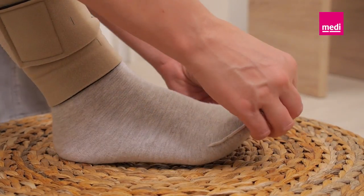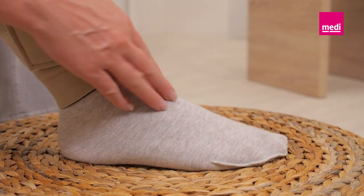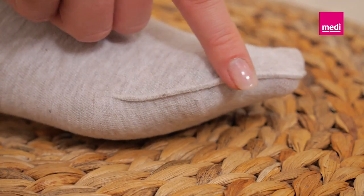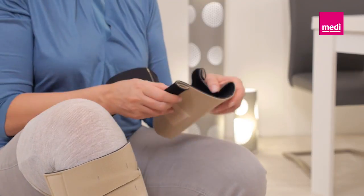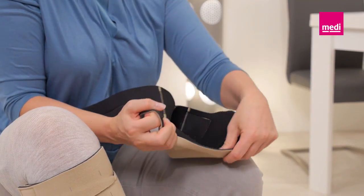If using the Circaid Juxtafit Premium ankle foot wrap, apply a Circaid sock first. The seam of the sock should face out and ensure there are no wrinkles in the sock. Unroll the front foot band and secure it to the opposing side to create a kind of slipper.